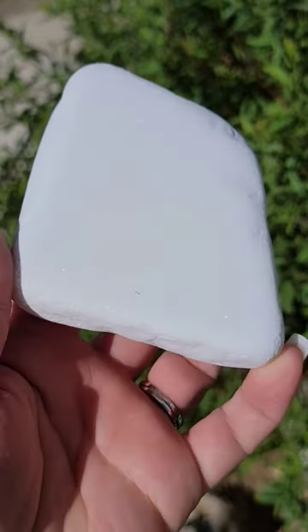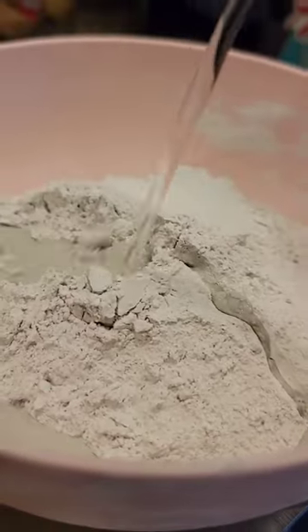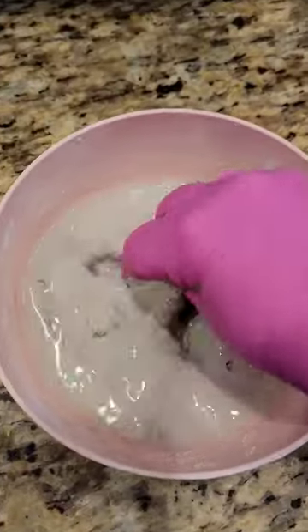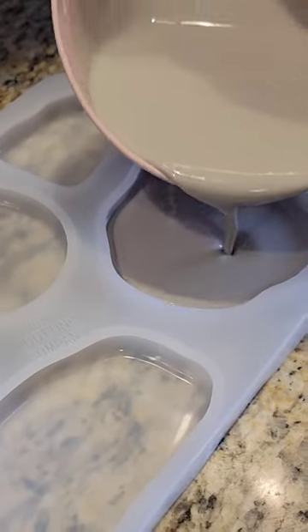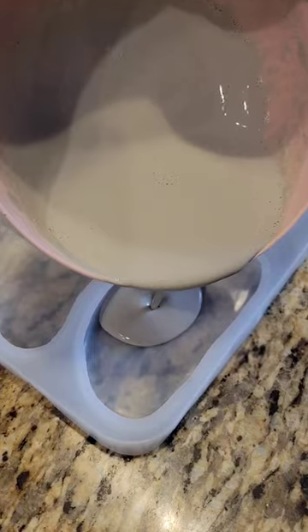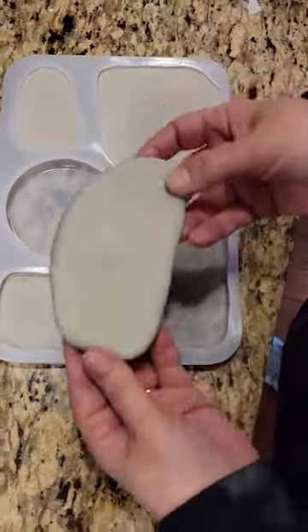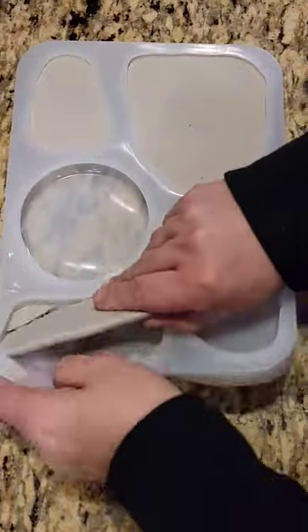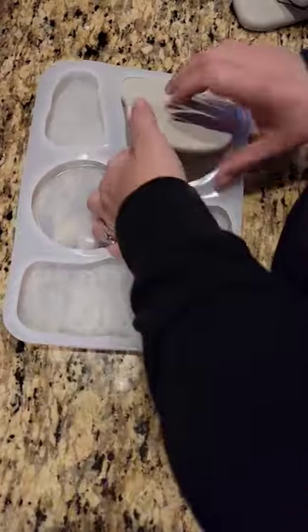If you like the smoothness and shape of Santorini stones, but they're not quite in your budget, I have a solution for you. You can make your own stones using gypsum cement and this really cool mold that I found from Happy Dotting Company that is shaped like Santorini stones. The only thing missing is that signature Santorini sparkle, but the smoothness and the shape is perfect for all your rock painting projects.